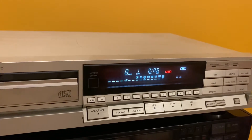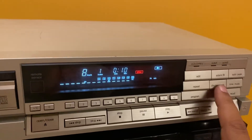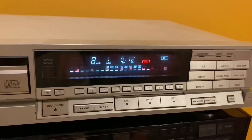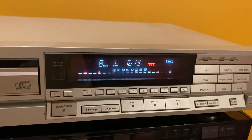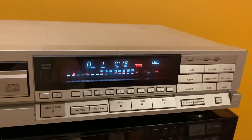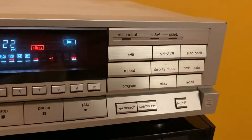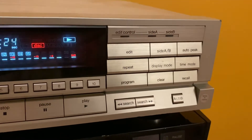One thing I really like about this CD player is its spectrum display — the level of audio. You see the time scale changes to the spectrum display. I won't be reviewing the other controls as these are for recording to a cassette.